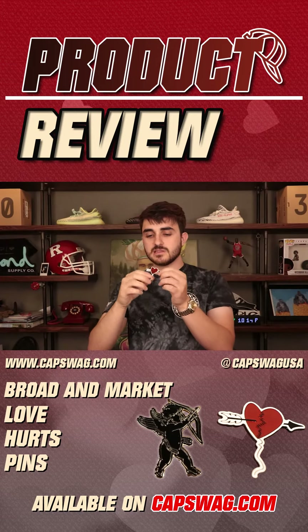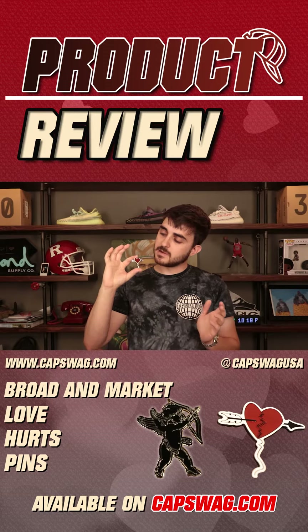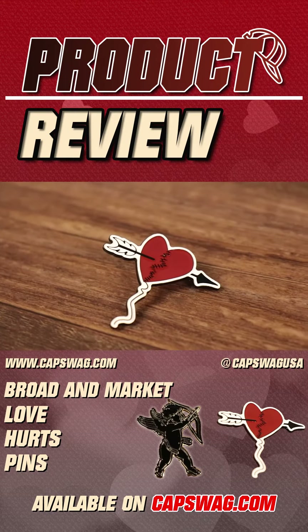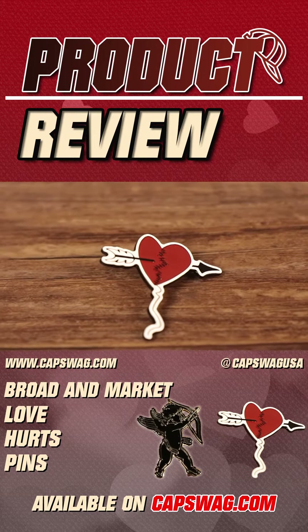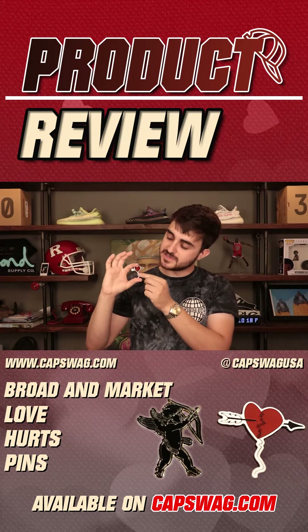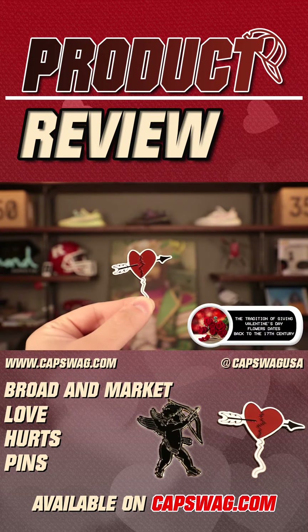Right here I have the second pin in the Love Hurts collection. It's basically like a balloon heart that's also broken and stitched together — you can see the small stitch detail and an arrow going through it. These come together as a set.